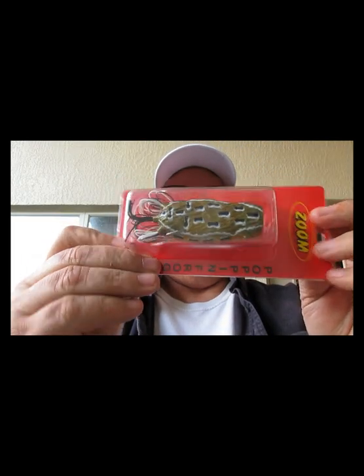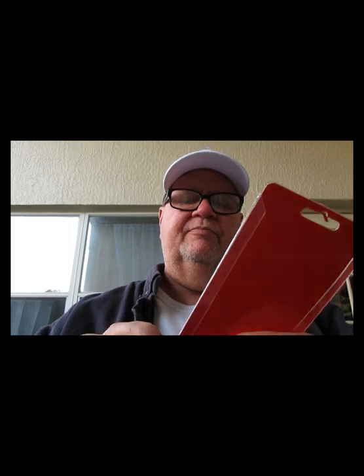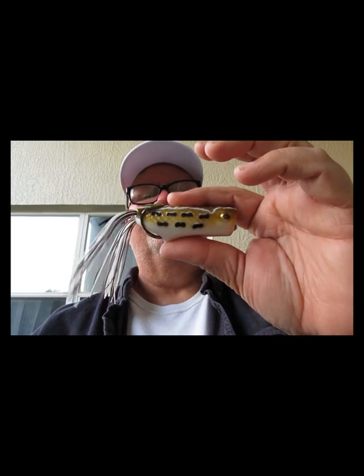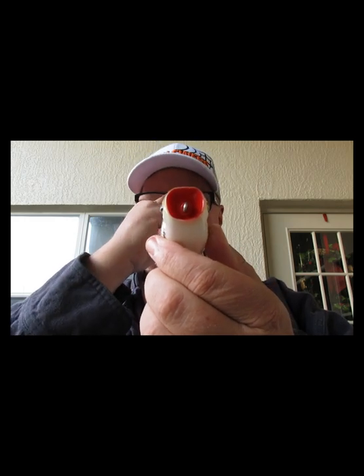Last but not least is a Popping Frog from Zoom — in the brownie color. Everybody loves brownies, fish love brownies. It's got a nice brown and white look, a little black inside, collapses better than that Fish Lab, hooks are nice and sharp, and a nice wide lip for spitting and sputtering. That's from Zoom.